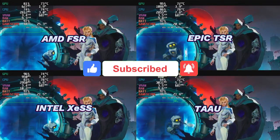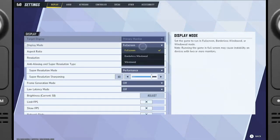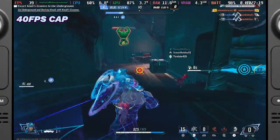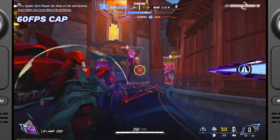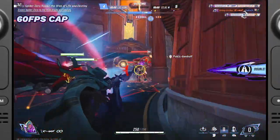After days of tweaking every conceivable setting both in-game and on the device, I recently tried capping the frame rate at 40fps to stabilize the experience. Since I'm using an external monitor, I had to cap the frames in-game. The idea was that since playing at 60fps resulted in dips into the 40s and 30s, setting the cap to 40fps would prevent some of those fluctuations.